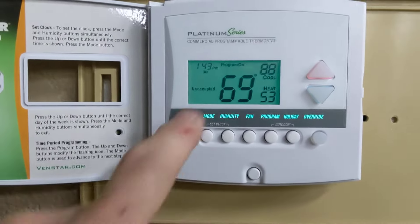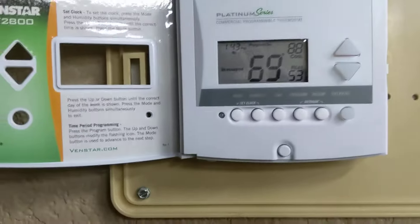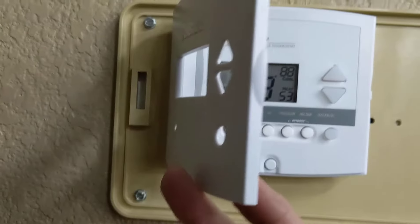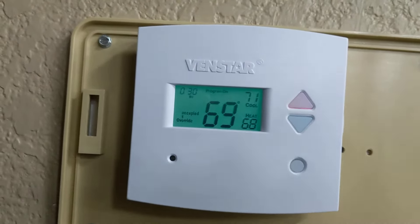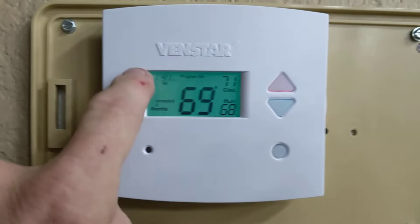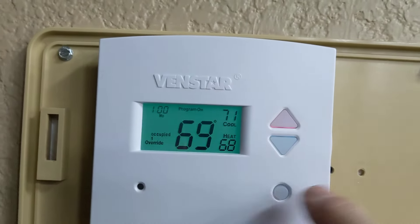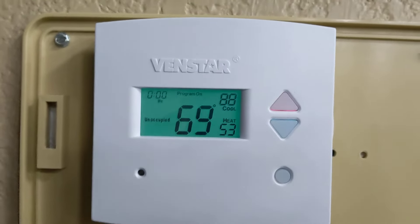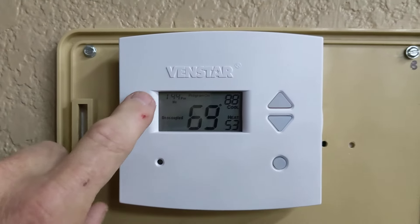Press it again and now you're in program mode — right now this time on this day is not running. If you had a special event and needed to turn the heater or AC on or off, there's no need to get inside the thermostat. Just press the override button. Now it's overridden for 30 minutes and set to your program settings. If you want to add more time, press it again — now one hour — and it goes all the way up to about four hours. If you press it again, it shuts off. If you forget to shut it off, don't worry — it'll go back to its program depending on how much time is left.